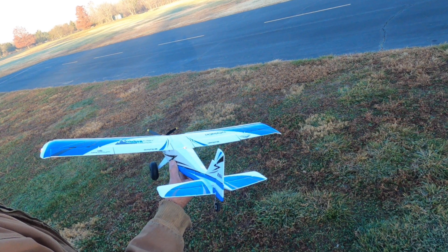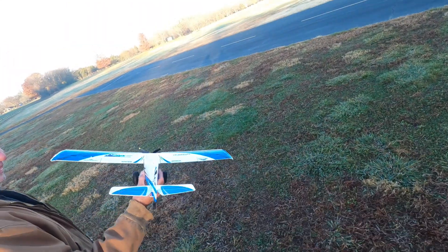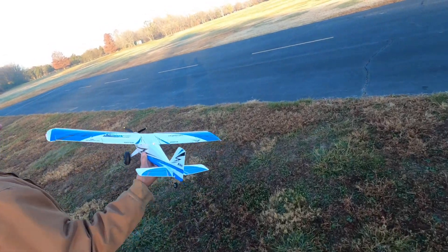Tell you what, try it out sometime. It's a real exercise in throttle management. Enjoy. We have a damaged plane that has minimal aileron, rudder's not working, and no elevator.